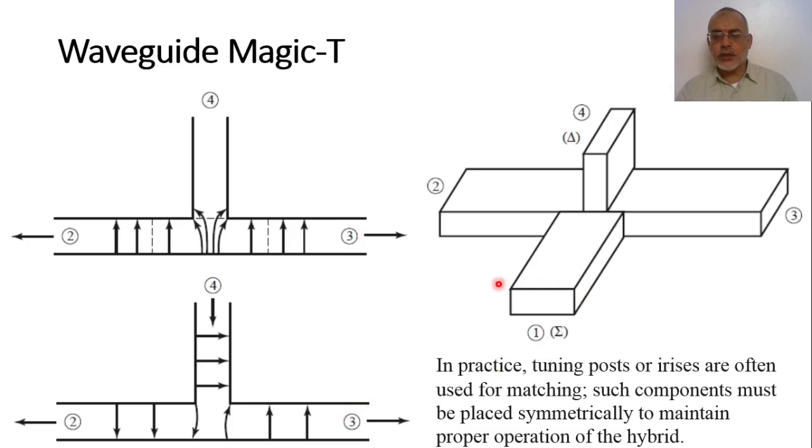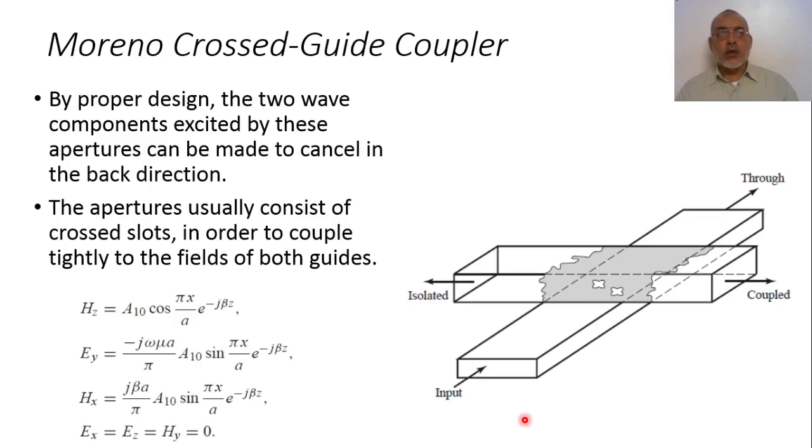This means port one is the summation port and port four is the difference port. If the excitation comes from port two and port three simultaneously, the sum of the signals appears at port one and the difference appears at port four. Practically, matching stubs must be added at the junction — tuning posts or irises are often used and placed symmetrically to maintain proper operation.